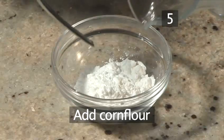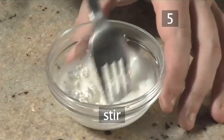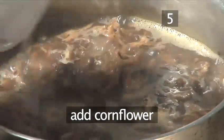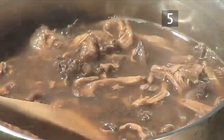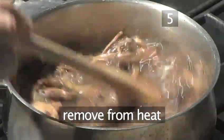Step 5: Add the corn flour. Add a little cold water to the bowl of corn flour and mix it in with a fork. Bring the pan of stock back to the boil, add the corn flour and stir well. Season with salt and pepper, give it a final stir to combine, then remove from the heat.